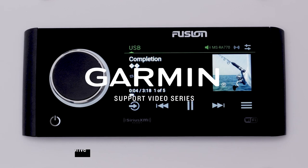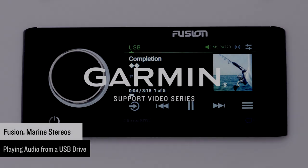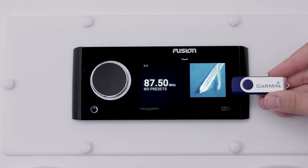Today we will be demonstrating how to play audio with a USB drive on your Fusion Marine stereo. For today's demonstration, we will be using a Fusion MSRA770 stereo and a USB drive that doesn't exceed 16GB.